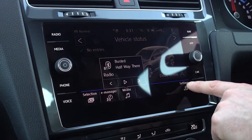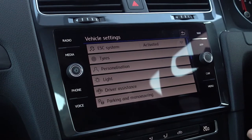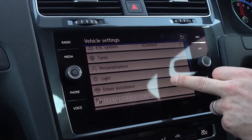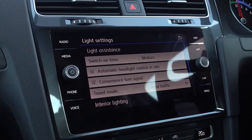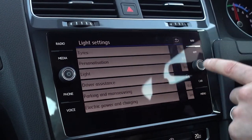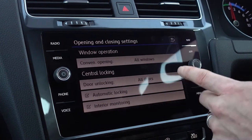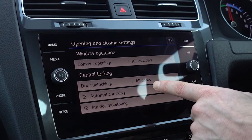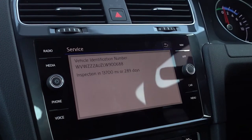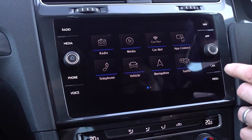Last of all we've got the settings button. There are loads of things in here — too much to go through — most of which you'll just leave at default settings but you can alter them. Lights, for example: coming home lights, how long the lights stay on after you've switched the car off. Opening and closing, auto locking, things like that. Servicing — how long until your next service. The Carnet button is for setting up Carnet just like we did at the start.